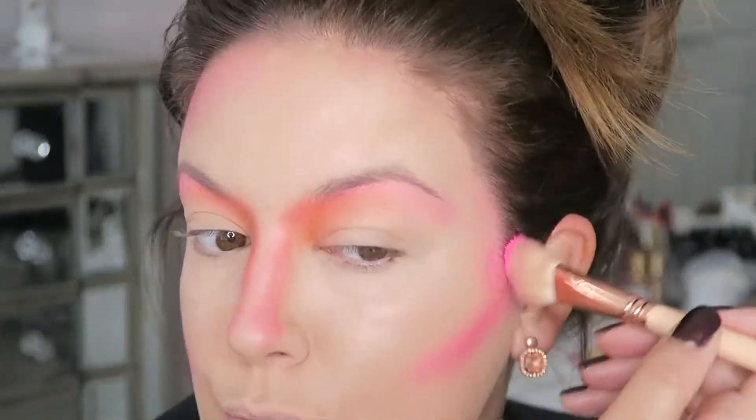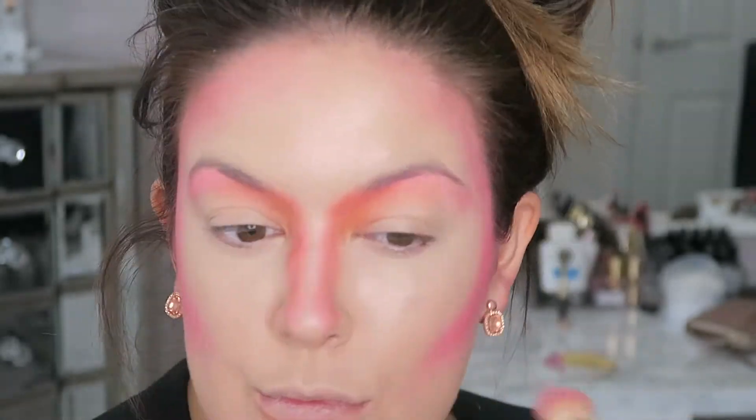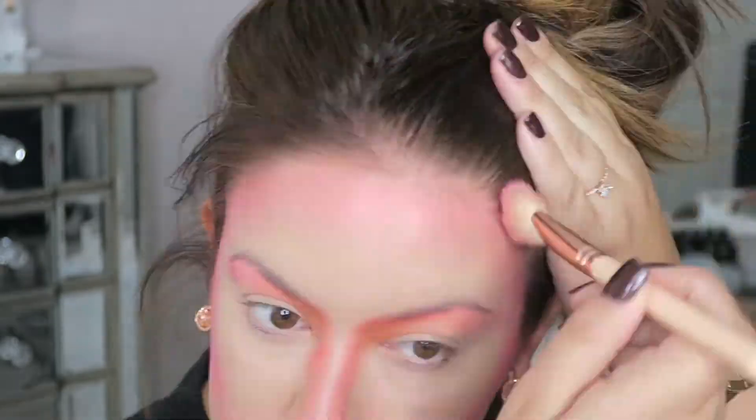Now I'm taking that same hot pink that I used originally and I'm using it to contour my face along the jawline, under the cheekbones, and buffing it along the hairline. This step is where you need to take the most time — the more blending you do, the better.